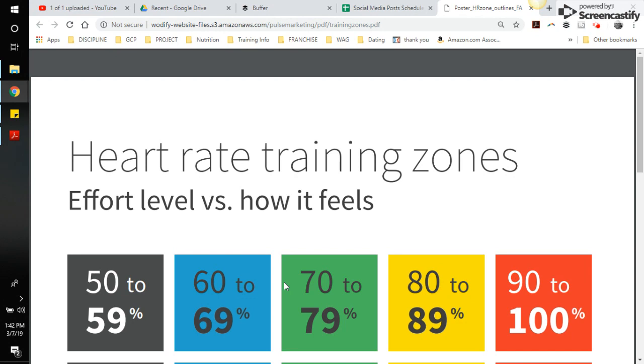What MyZone does over time is it actually adjusts itself as you've gotten fitter or you've gotten detrained, meaning you haven't been training as much. It will make adjustments on either side of that spectrum. So you might receive an email from MyZone saying it has updated your heart rates.